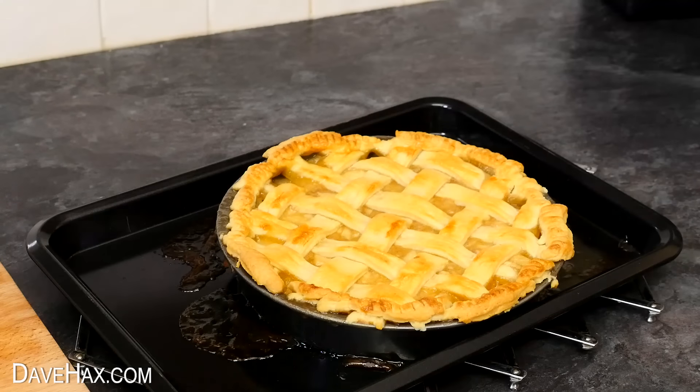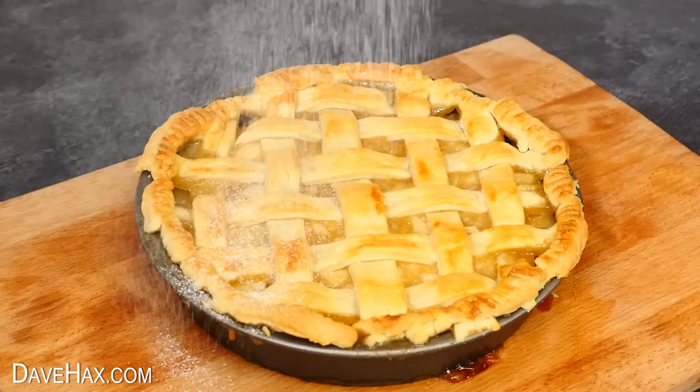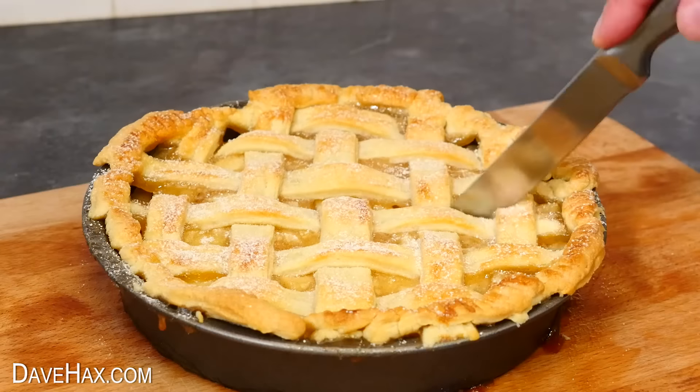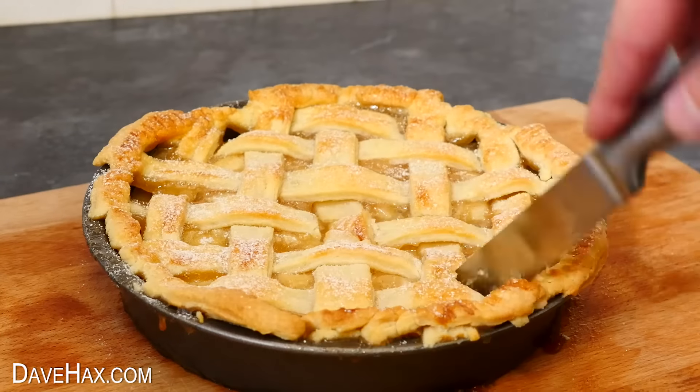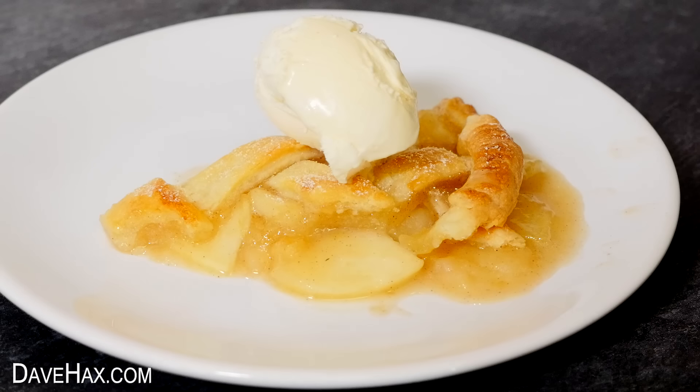And finally, let's have a look at the pie. Mine took about 35 minutes to be golden and baked all the way through. You can leave it to sit and cool, then dust it with icing sugar, and it's ready to cut out a slice. It smells amazing and it goes perfectly with ice cream. If you've enjoyed this video, you might like some of my others — you can click on the links to take a look. Have fun, stay safe, and as always, thanks for watching.